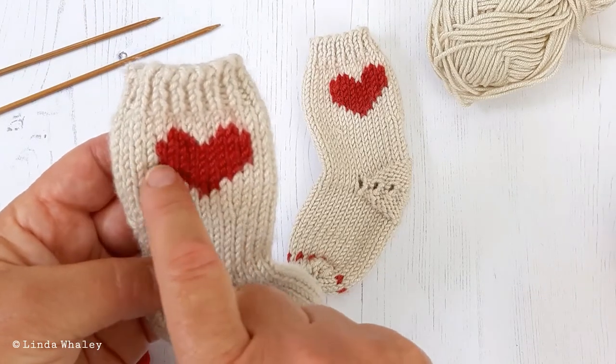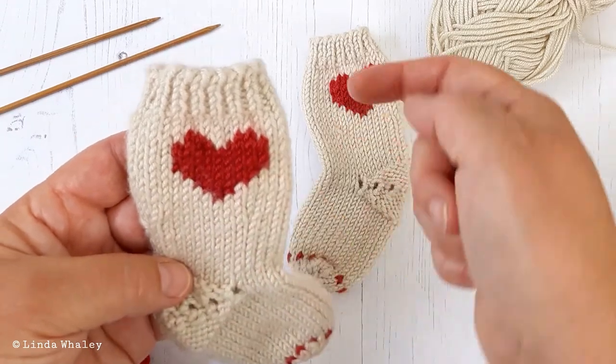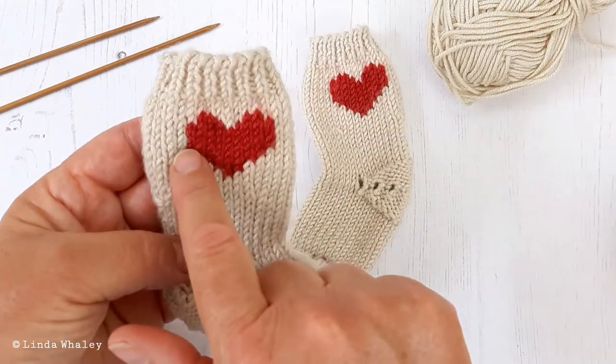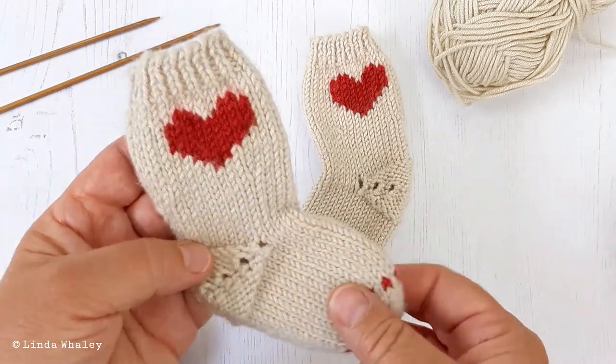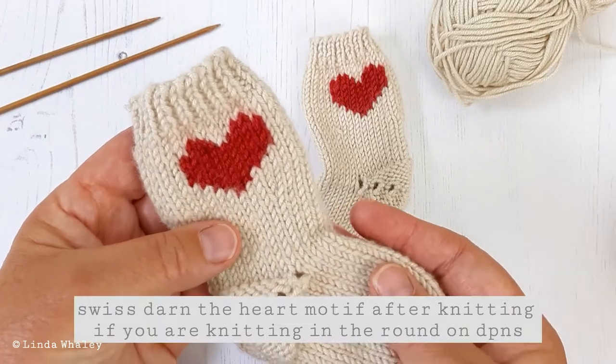You would work the red across and finish and join them. When you come round and get to that point again, your red would be over the other side, so you can't work this in the round. You would Swiss darn the heart onto your sock afterwards.